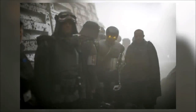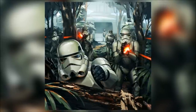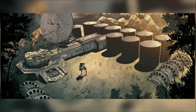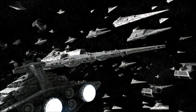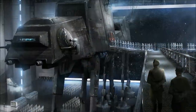Imperial Army troopers were the standard infantry of the Imperial Army and the most common soldiers of the Galactic Empire. They weren't part of the Stormtrooper Corps and were a completely different military group. Imperial Army troopers were used to securing ground already taken by the Empire, maintained Imperial military bases, and served aboard fleet vessels as Marines. They were often members of local planetary defense forces who fought during the Clone Wars that were eventually conscripted into the Imperial military.